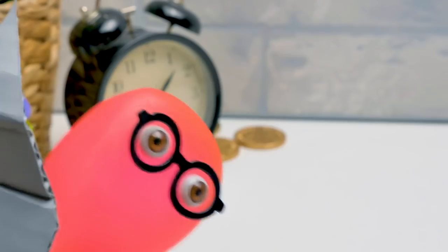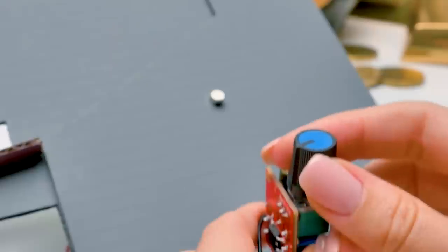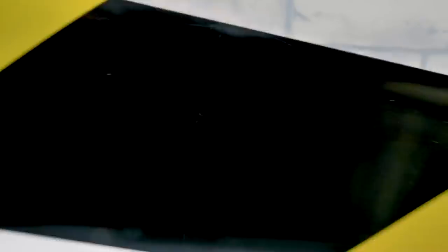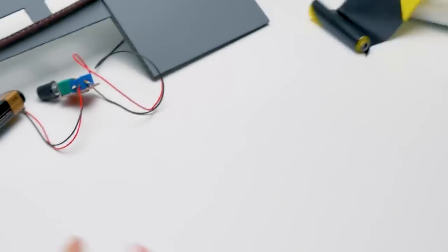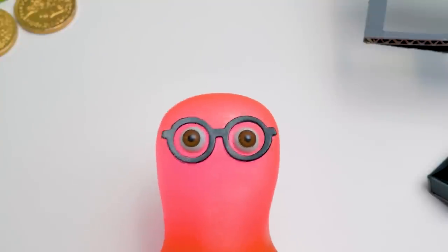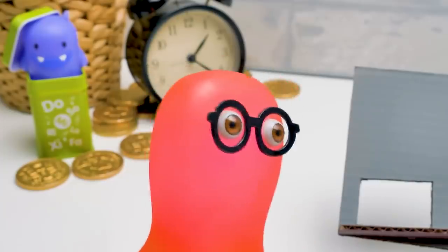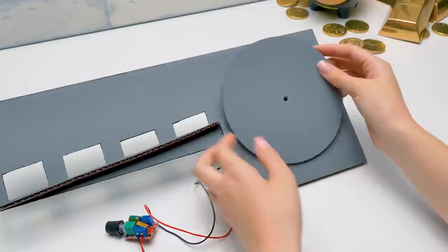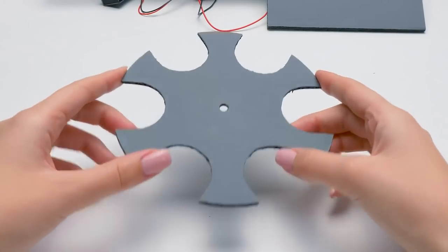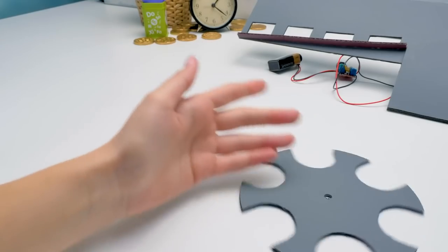Sam! How much longer? Almost there! Soon we'll launch the rocket! Is everything okay? Oh no! The test run failed! I guess it's lack of funding. Finish the coin machine soon so I can buy new materials! Naughty slime. I'm going back to work — and you can keep this. I made this plate out of Sam's rocket piece that he kindly gave to me.